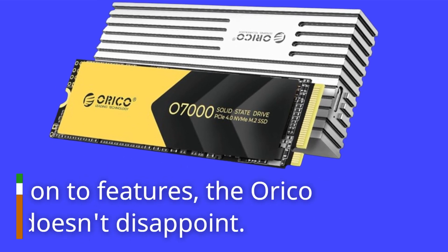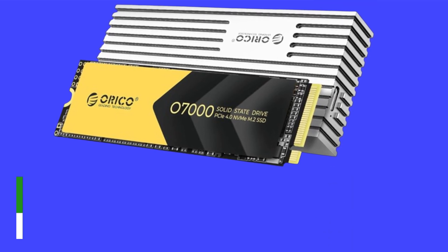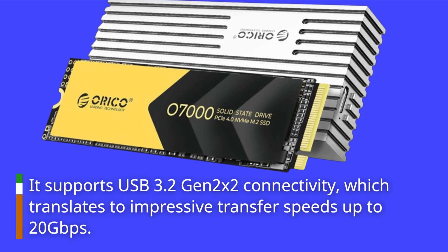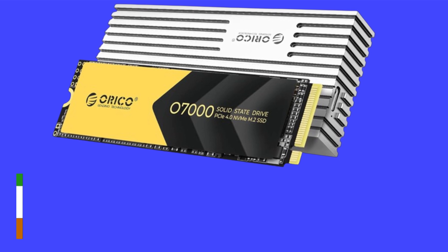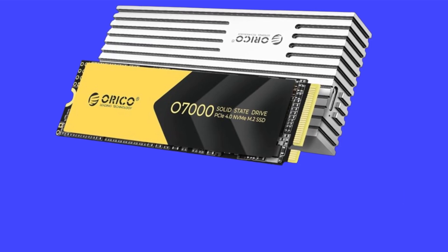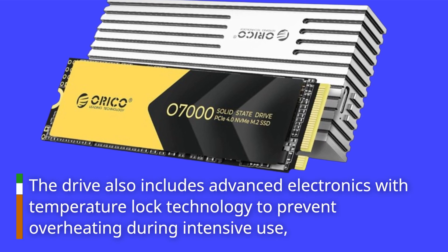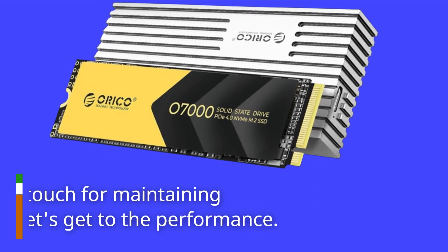Moving on to features, the Orico Mecha doesn't disappoint. It supports USB 3.2 Gen 2x2 connectivity, which translates to impressive transfer speeds up to 20 gigabits per second. This makes it suitable for handling large files like 4K videos and high-resolution images with ease. The drive also includes advanced electronics with temperature lock technology to prevent overheating during intensive use, which is a nice touch for maintaining performance.